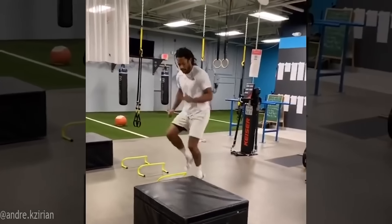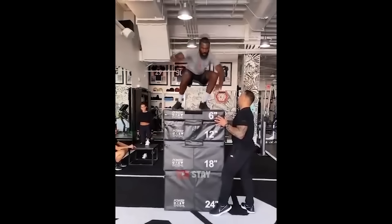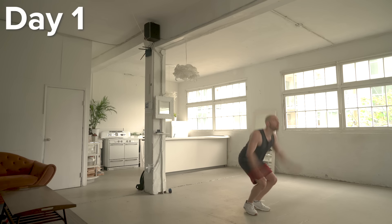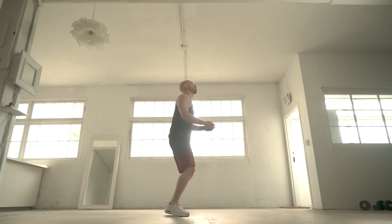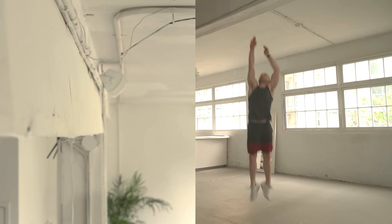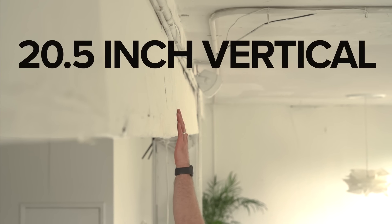One thing that has changed significantly since high school is how much access elite NBA athletes are willing to share about their own training and workout routines. I believe I can build a far more complete vertical jump program today than anything I could have managed when I was desperately trying to learn to dunk. So to figure out where I was starting from, I logged my standing vertical jump on day one: 19 inches standing, and 20.5 inches with a short running start.